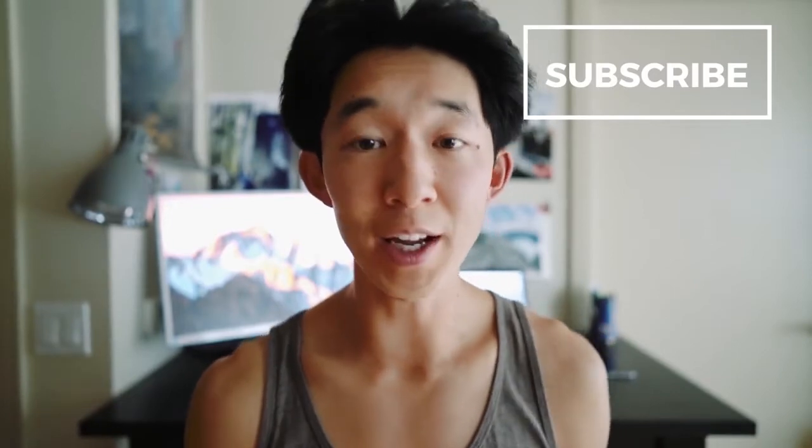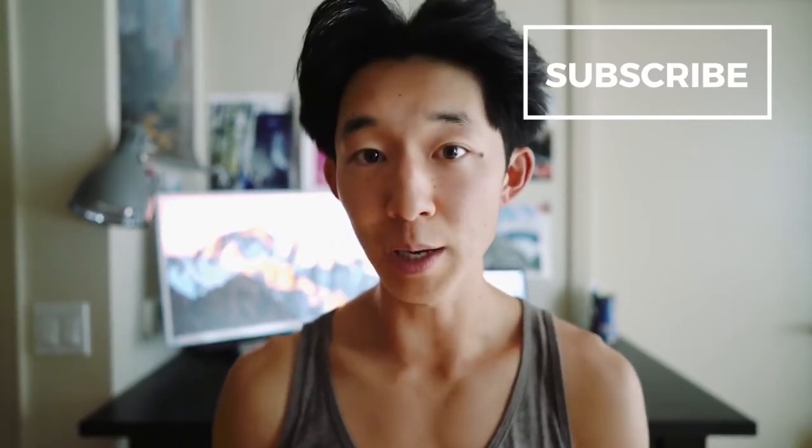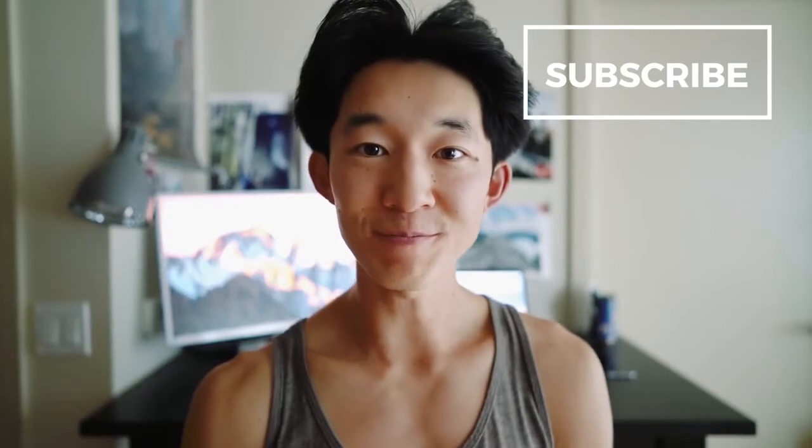My name is Alex, thanks for watching. My goal here is to empower the future generation of climbers with the knowledge on how to train themselves. I'm trying to keep everything free but I need your help — hit the subscribe button or share these videos with your friends and your local climbing gym. That way I can try to get even more pro climbers to share their training knowledge with you all in one place. Thanks again for watching and enjoy.